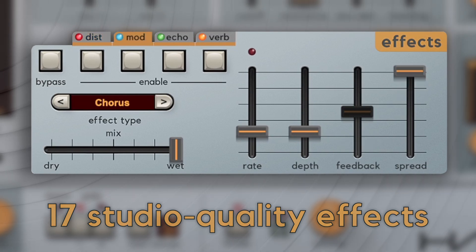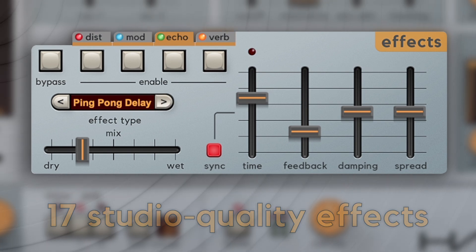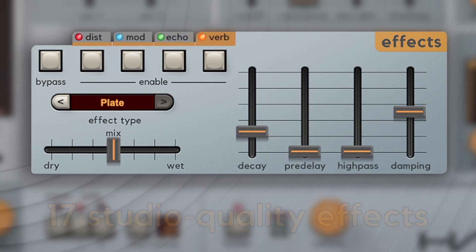Studio-quality effects include distortion, chorus, phaser, echoes, reverbs, and more — all fully modulatable through the matrix.